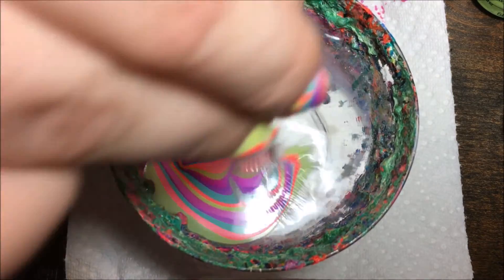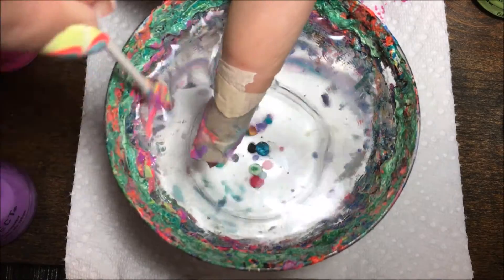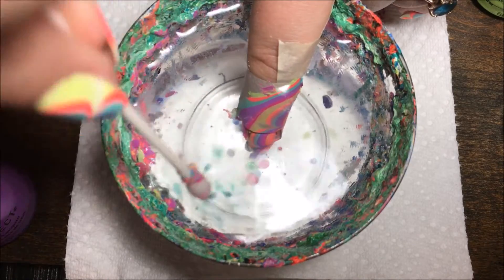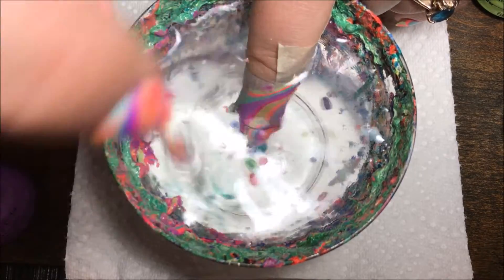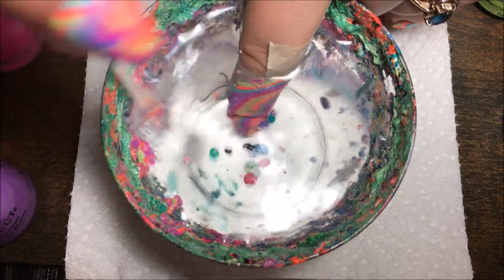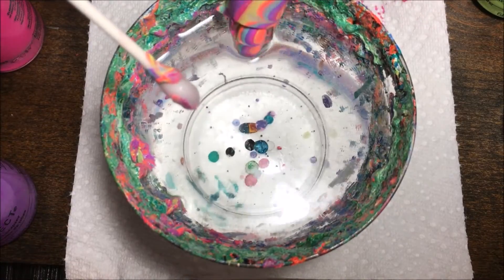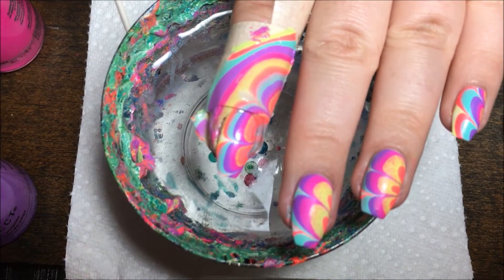Then I'm going to use my Q-tip to clean up the entire surface of the water before pulling your finger out — it's very important that you do that. When the surface is all clean, you can slowly pull your finger out, and there is the design on the nail.